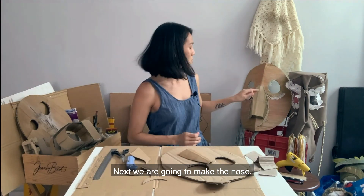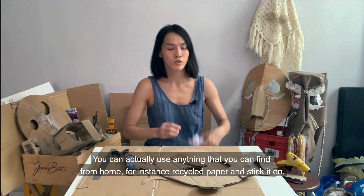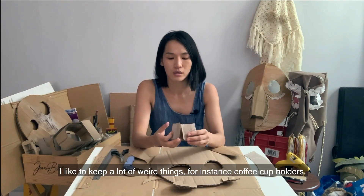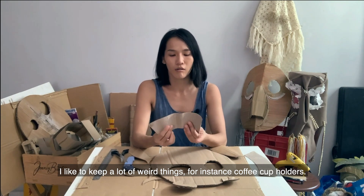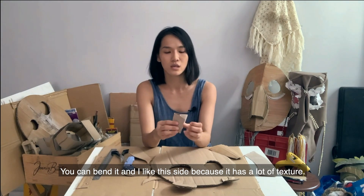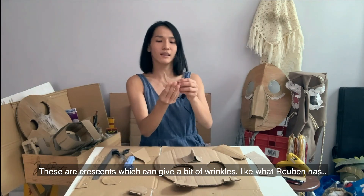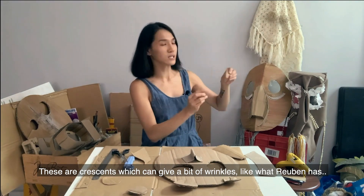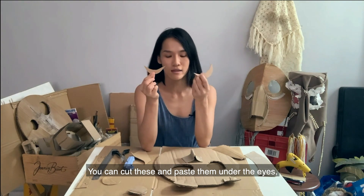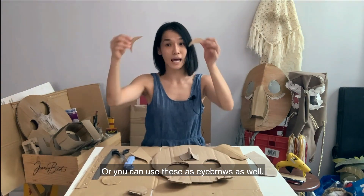Next, we are going to make the nose. You can use anything you can find at home — like recycled paper and stick it on. I like to keep a lot of interesting things. For instance, this is a coffee cup holder. When you bend it, it has a lot of texture and you can put it on like this to make the nose. These are like a crescent shape and give a bit of wrinkles. You can cut them and paste underneath the eye, or use them as eyebrows as well.